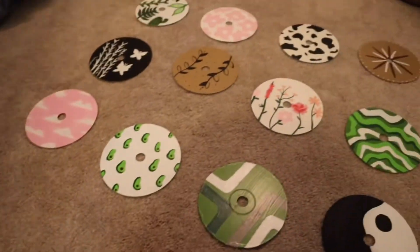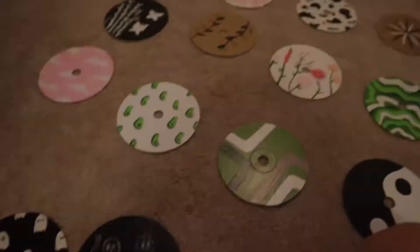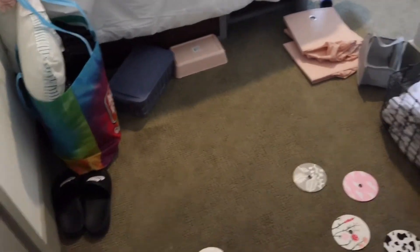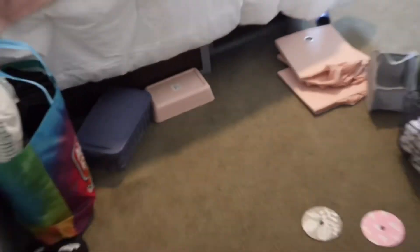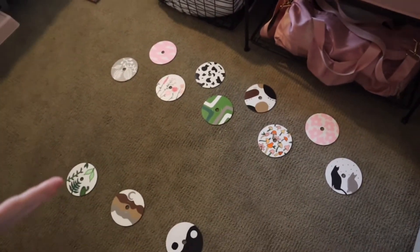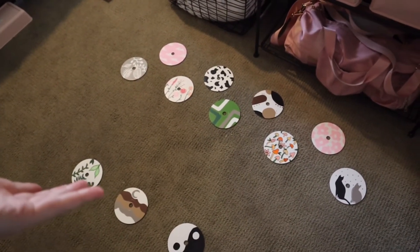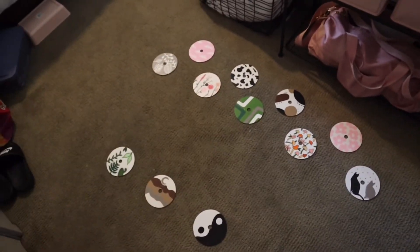I am done with all my CDs for now — you never know, I could do more. I'm moving in a week so I'm gonna put these on my wall when I move into my new apartment. I am now in my new apartment! I'm not going to show it yet because I'm going to put a full apartment tour out. I already put some up, so I laid them out kind of in the shape I wanted and then I'm putting them on my wall — I'm so excited to show you what they look like when they're all done.